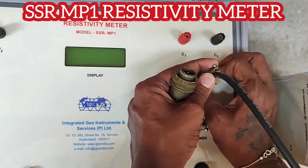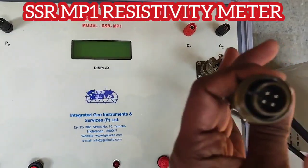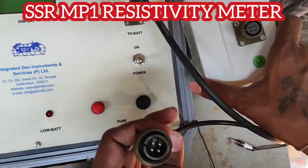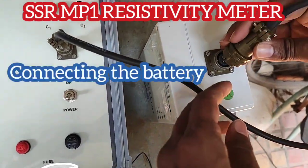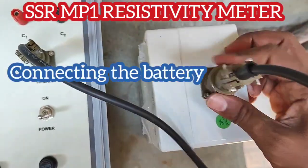We are connecting the first end and the second end. The 4-pin is going to the battery. To avoid confusion, the battery is given with a 4-pin and the instrument is given with the 3-pin.